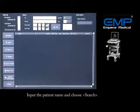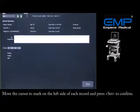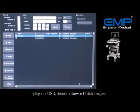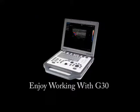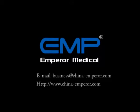Input the patient name and choose Search. Move the cursor to mark on the left side of each record and press Set to confirm. You can also view images from a USB drive on the screen — plug in the USB and choose the USB disk image.